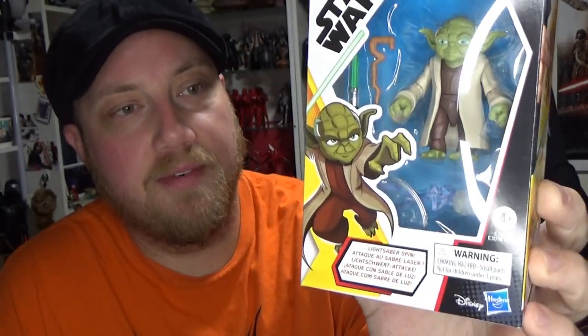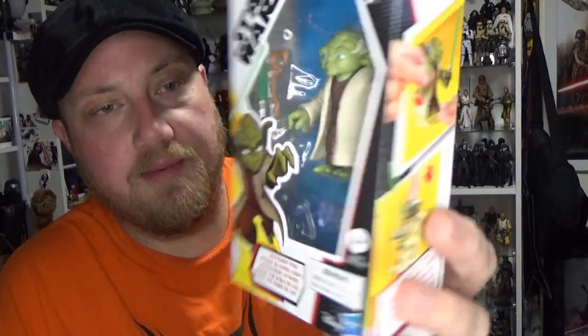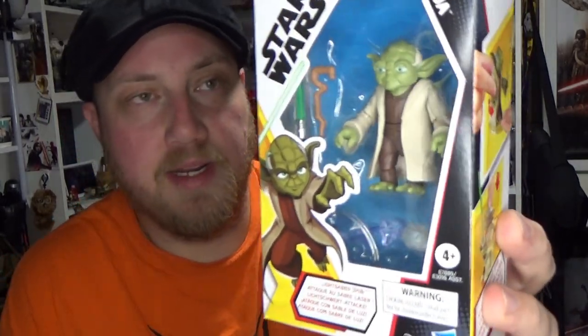This one was graciously provided by Bulletproof Villain — they're still in stock. Really happy to get this one. This line's pretty much dried up here in Australian retail, so it's nice that a few online guys are getting these. I'm still hoping to get a hold of Ahsoka, the 332nd, maybe even Darth Maul and Jedi Luke — just a few I'd really love to get.